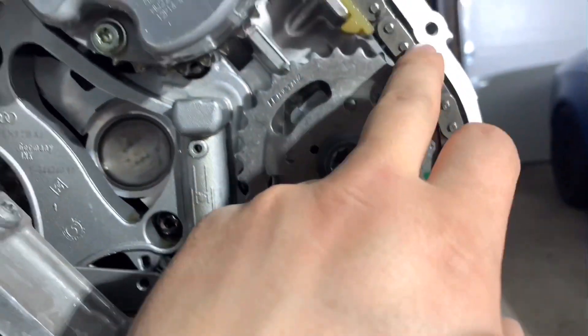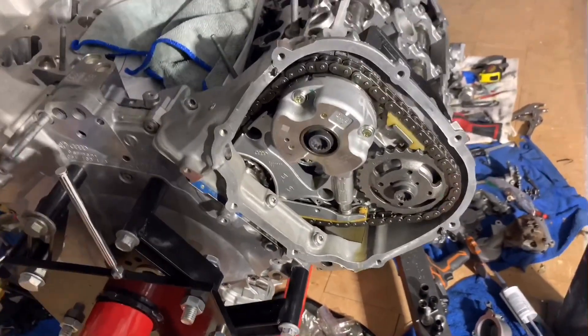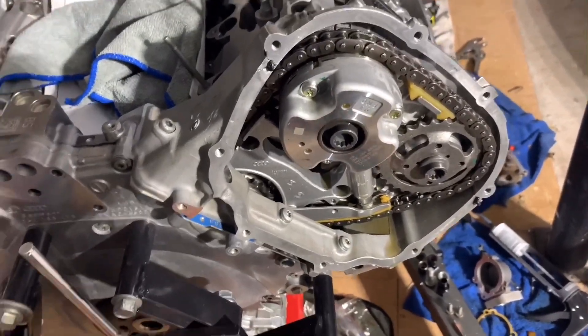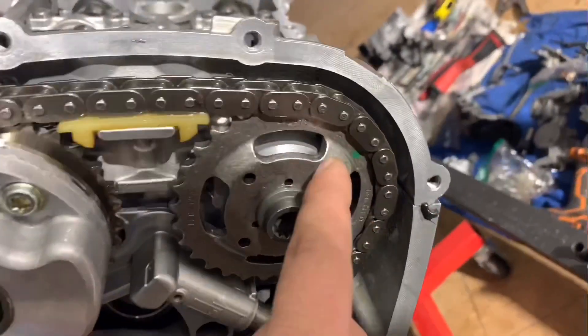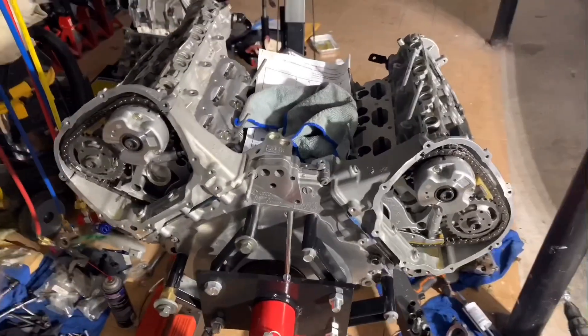I counted all the pins in the chain — this one is exactly 19 pins from point to point, and this one is 20 and a half. I think I may have done it wrong last time, so I had to open the cover and readjust the exhaust side. I'm pretty sure it should be 20 and a half pins from the reference point — you just count all the pins. 20 and a half means it lands between the 20th and 21st pin.